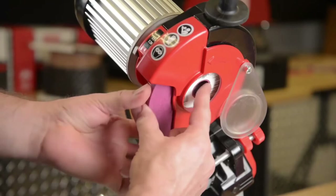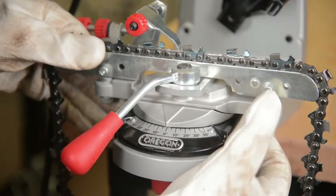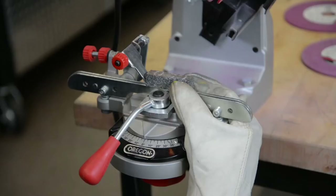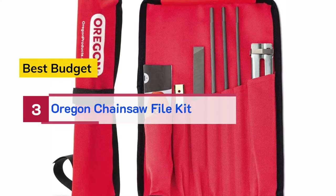For setting chain depth gauges with a 520-120 grinder, install a quarter-inch or 5/16-inch wheel. Rotate the head tilt angle to 60 degrees, then rotate the vise assembly to 0 degrees. Check the profile of the grinding wheel as illustrated in the owner's manual. Adjust the profile with the dressing brick if necessary. Next, verify the correct depth gauge.